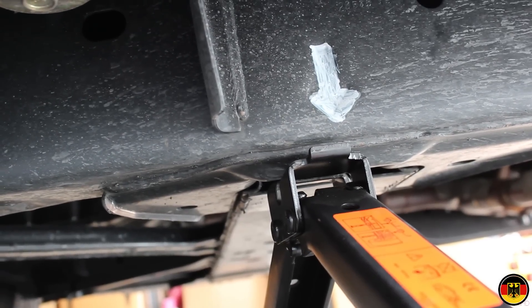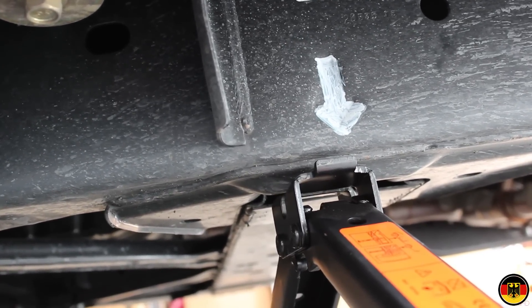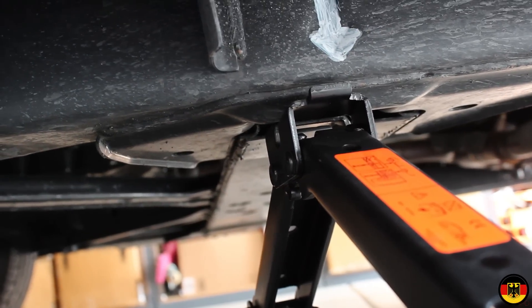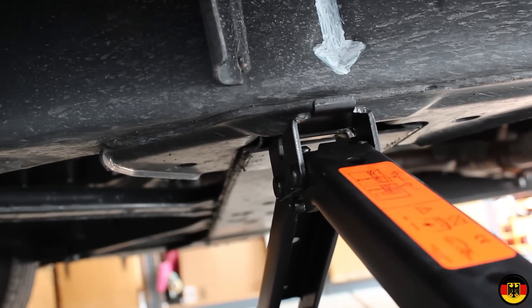Right now I'm looking at the subframe behind the front wheel, and you'll see where I used the paint marker to mark the arrow that's stamped into the frame. That's where the jacking point is, so that's what I'm going to use to jack it up in the front. I'll get it all jacked up, get the wheels off, and I'll be right back.